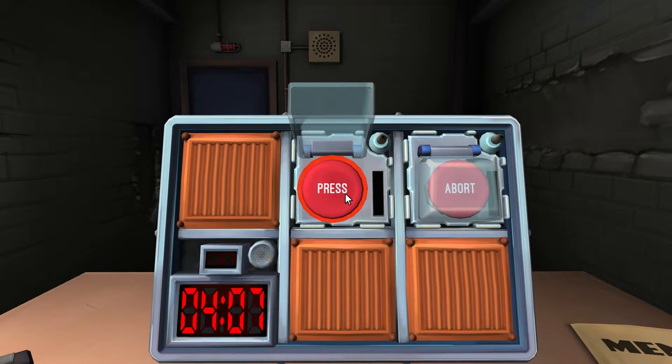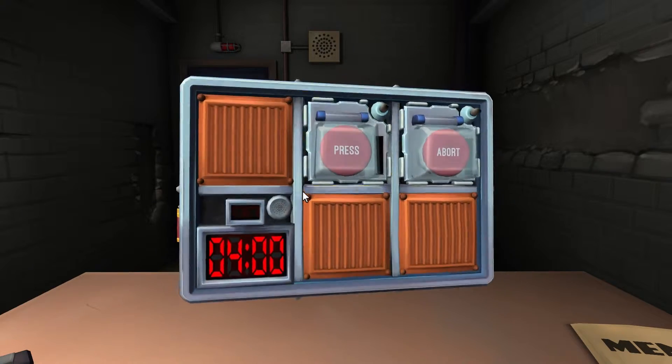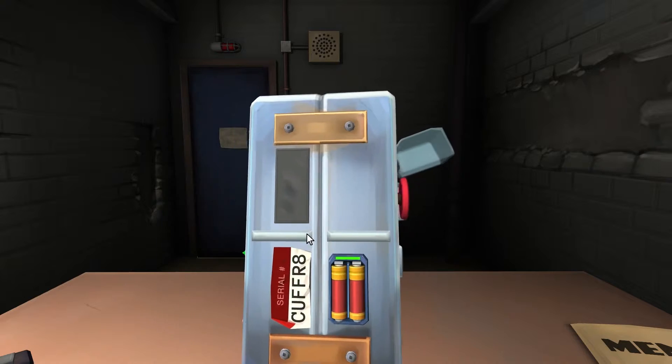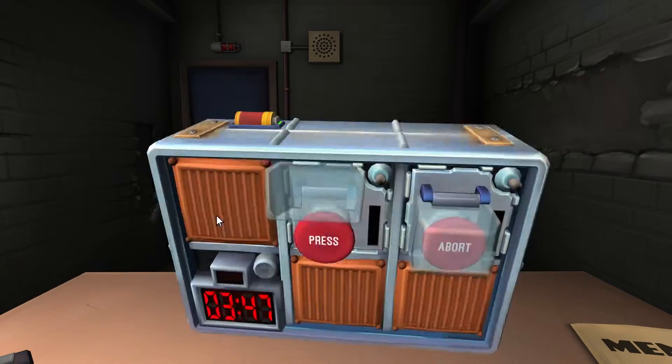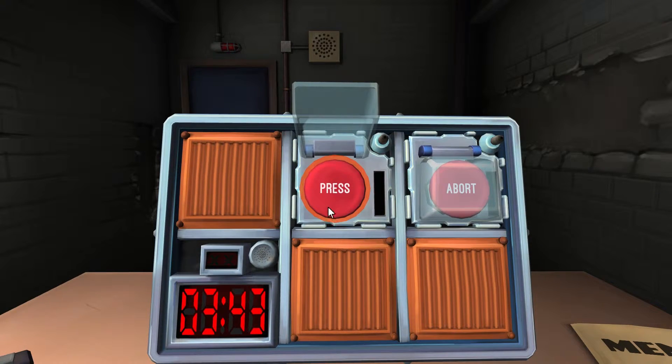Buttons first. Red button — how many batteries? Three batteries. Is there a lit FRK? Does the button say the word hold? It says press. No FRK. Hold the button and tell me the strip color. Blue — release when there's a four.